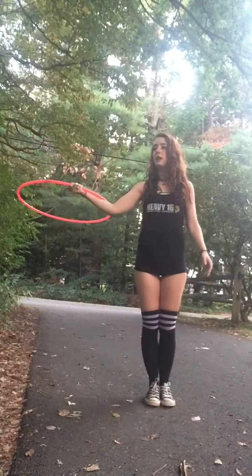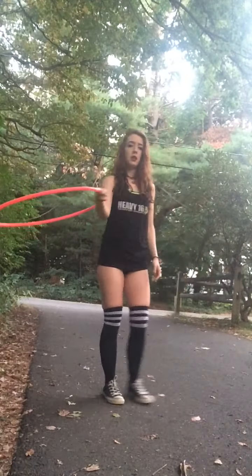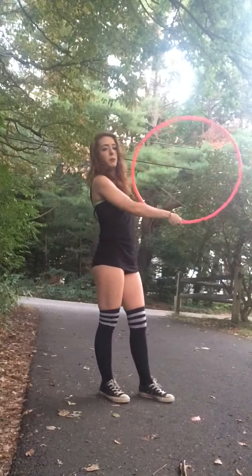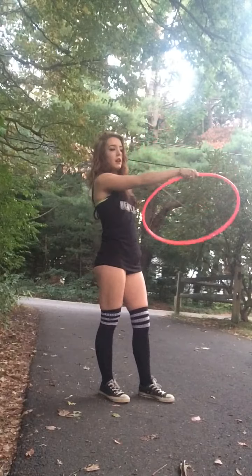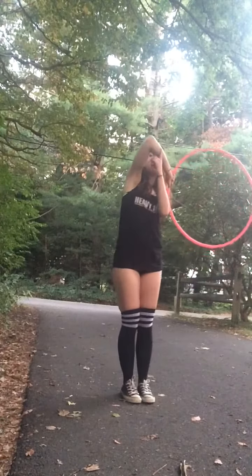Let it go to an even plane with your arm, and then once it gets there you're gonna bring it across — so you move your arm and then you flip the hoop back down. And instead of going all the way around, you're gonna bring the hoop behind you.